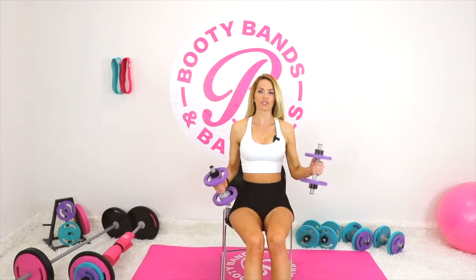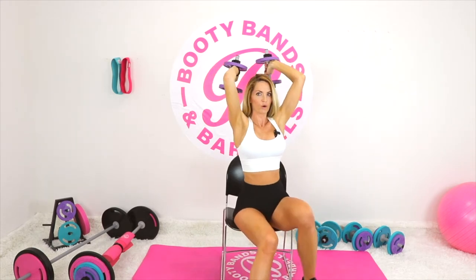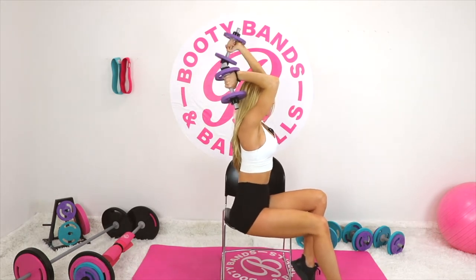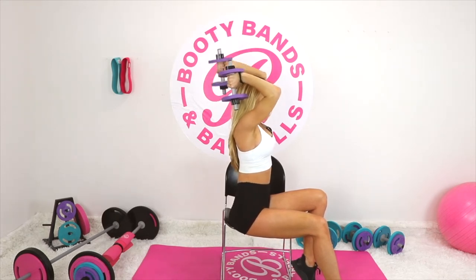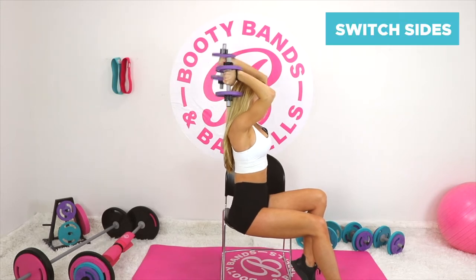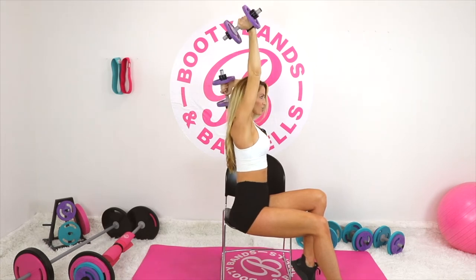Lower your weight if you feel like it's too challenging — it's always good to start as a beginner as you go through this. Both arms are going to come up overhead into that overhead tricep extension. One arm holds at a 90-degree angle and the other arm goes up and down. Exhale on the way up, inhale on the way down.